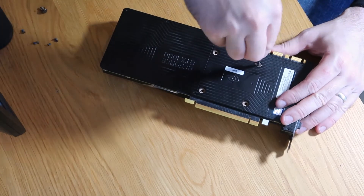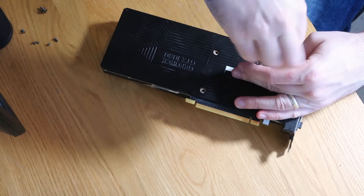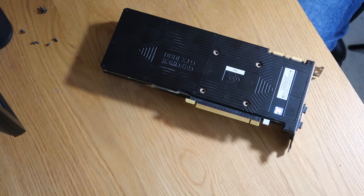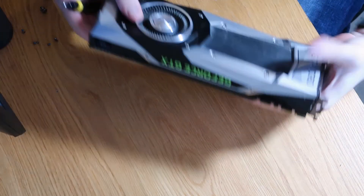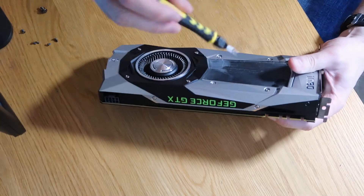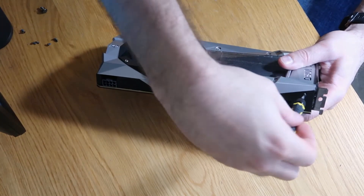Now we've got our front bracket nice and loose. I'm going to turn this one over and we want to just undo these four screws on the bottom. You do need quite a lot of downward force to do them. And this is the thing that's holding the heatsink on from the other side. Next we need a hexagonal bit. The screws we're interested in are the two on the top just here and here, and the two on either side — all of them the same, take the same bit.